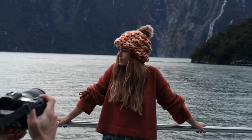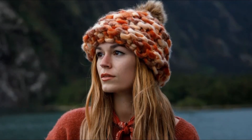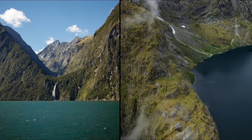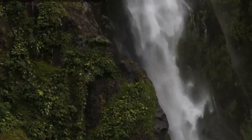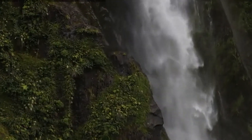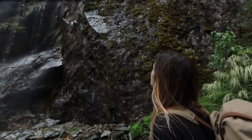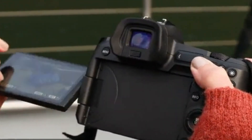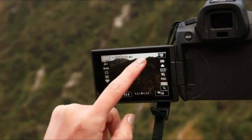The Canon EOS R1X is a highly anticipated flagship mirrorless camera that aims to redefine what's possible in the world of professional photography. With cutting-edge technology, an advanced autofocus system, and a robust build, the EOS R1X is designed to meet the demands of the most discerning photographers. Whether you're shooting high-speed sports, wildlife, or intricate studio portraits, the EOS R1X promises to deliver exceptional performance across a wide range of scenarios.